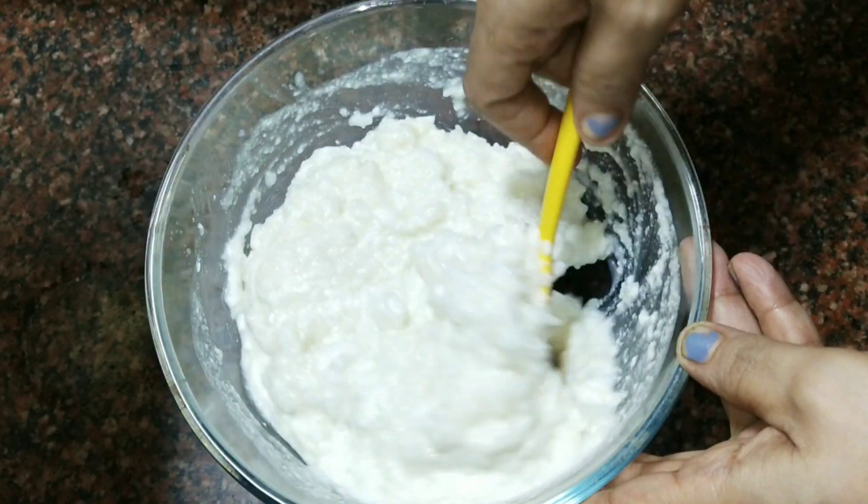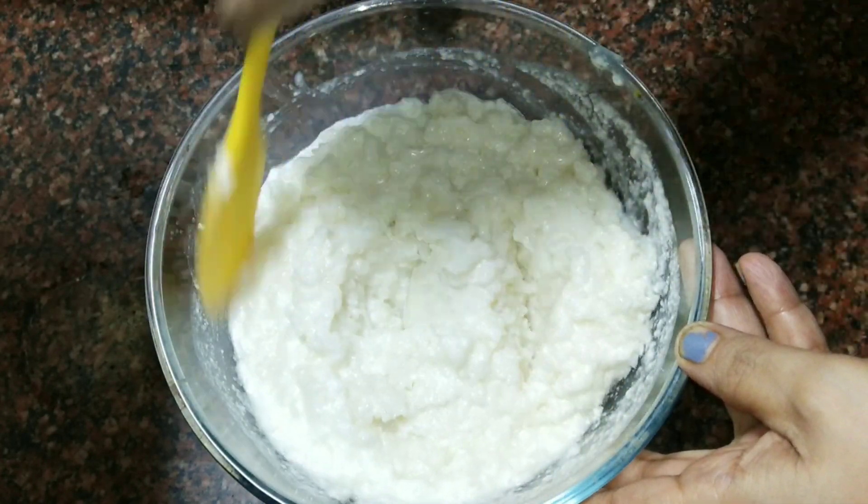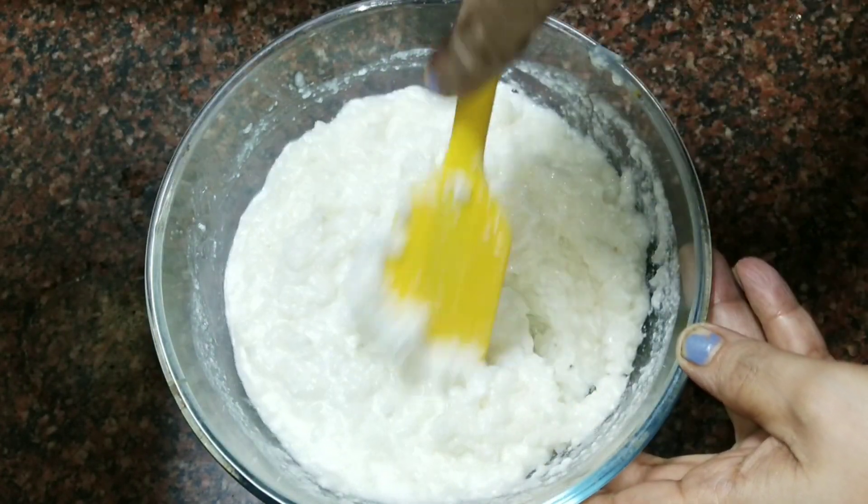This consistency is perfect. The dahi, milk, and rice are mixed together.